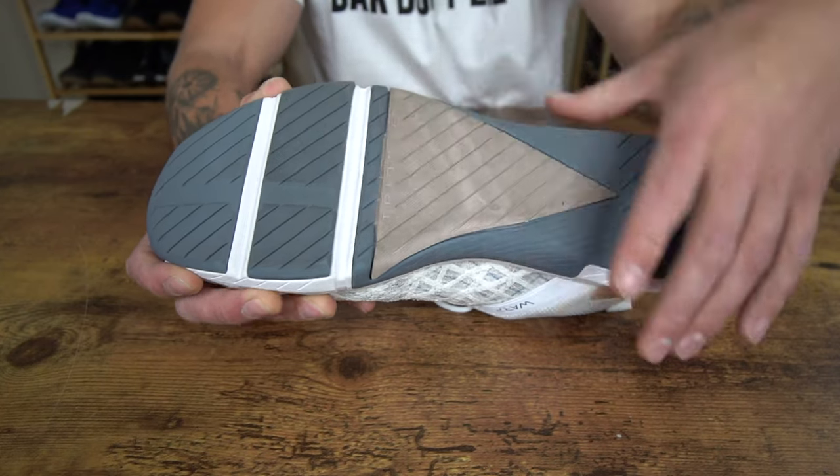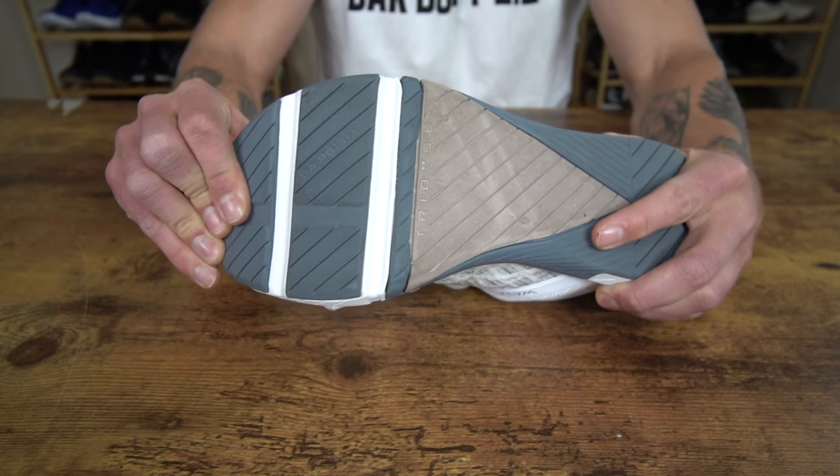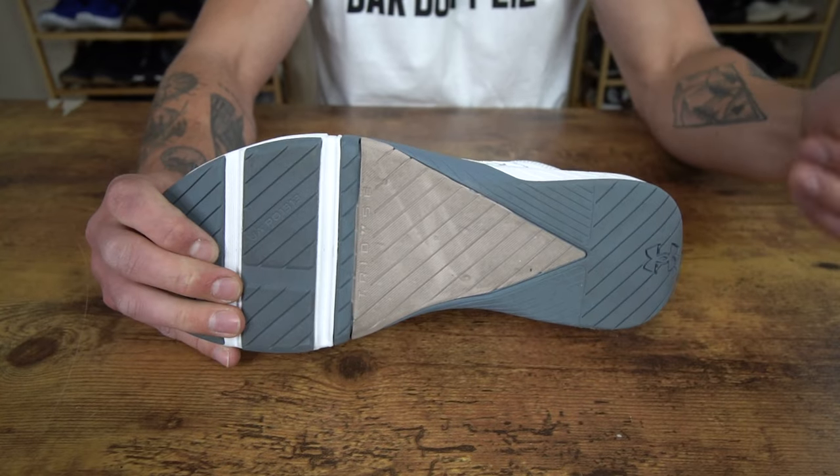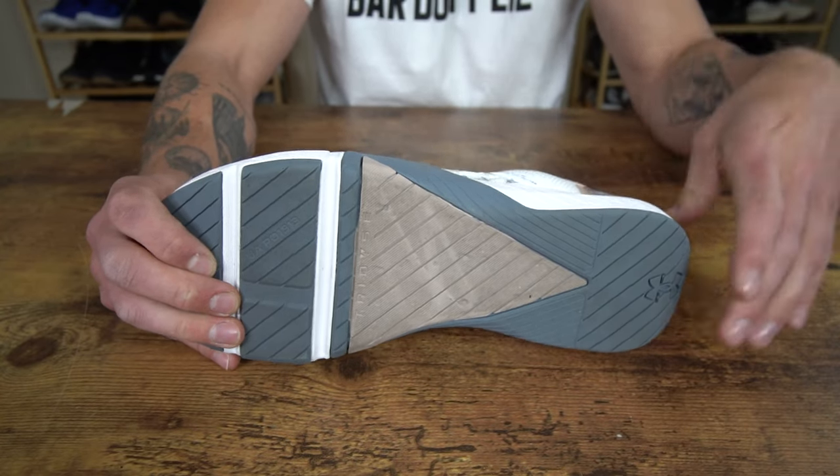We have two flex grooves up here in the forefoot, which gives the forefoot a little bit more maneuverability. And we do have some beveling of the heel back here, which does make the shoe slightly more comfortable for short runs and sprint work.